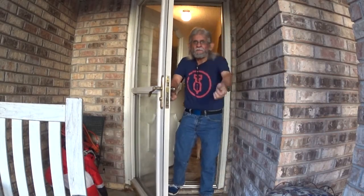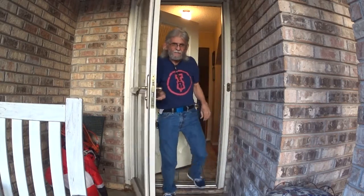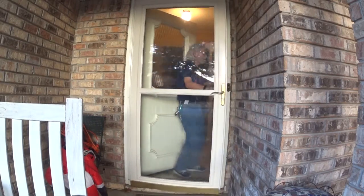Welcome everybody! It's just in time for our next pen video. Good evening everybody and welcome back to Larry's Fountain Pens. I'm Larry and this is episode 95.